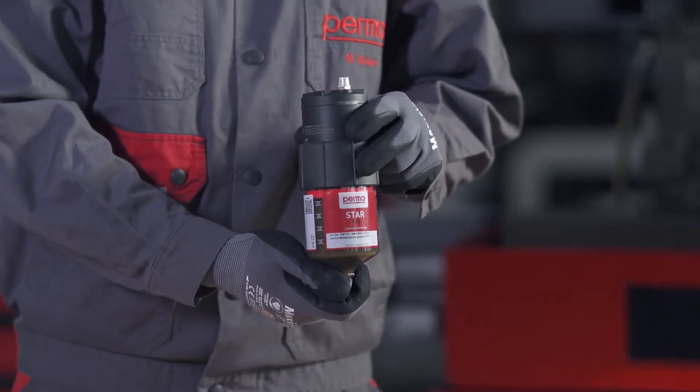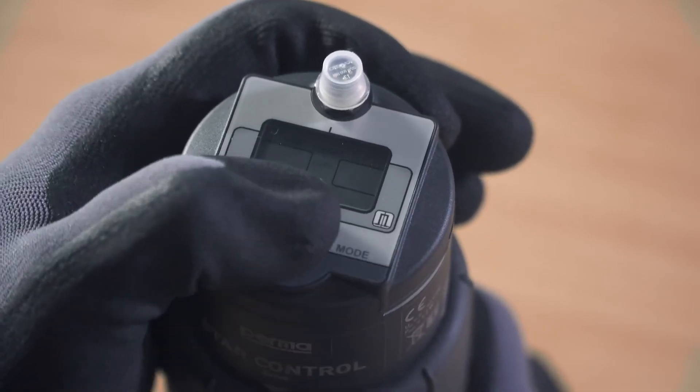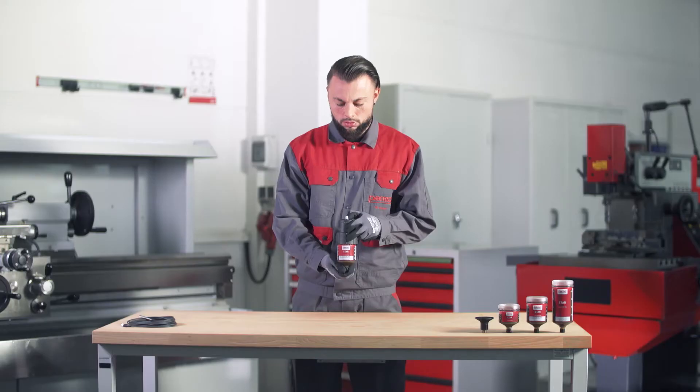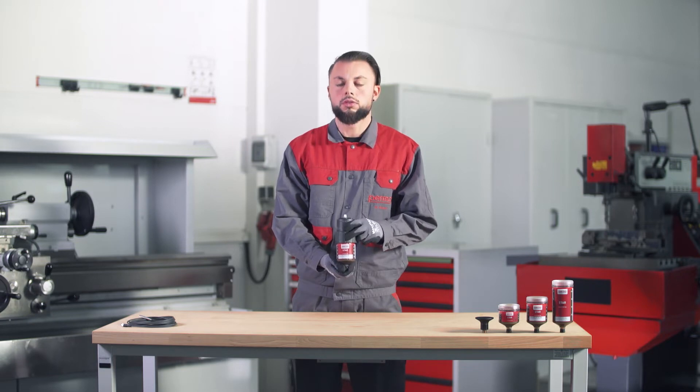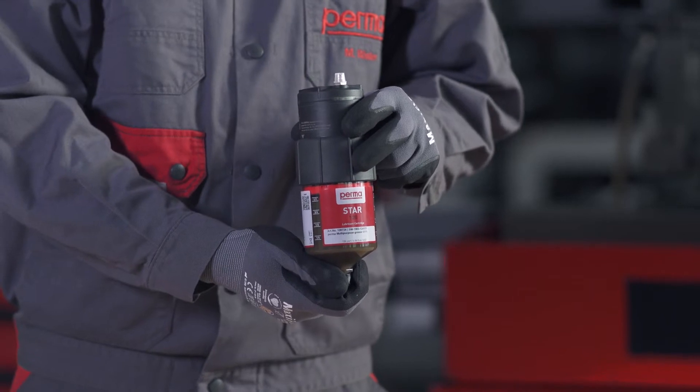Select the LC size which you would like to use by pressing the SET button: press once for the LC60, press twice for the LC120, and three times for the LC250. Wait for three seconds. The PERMA-STAR control applies and saves your selection automatically.